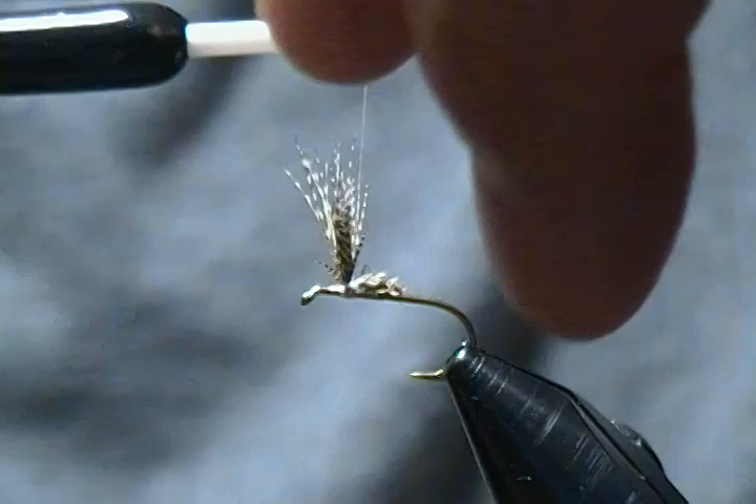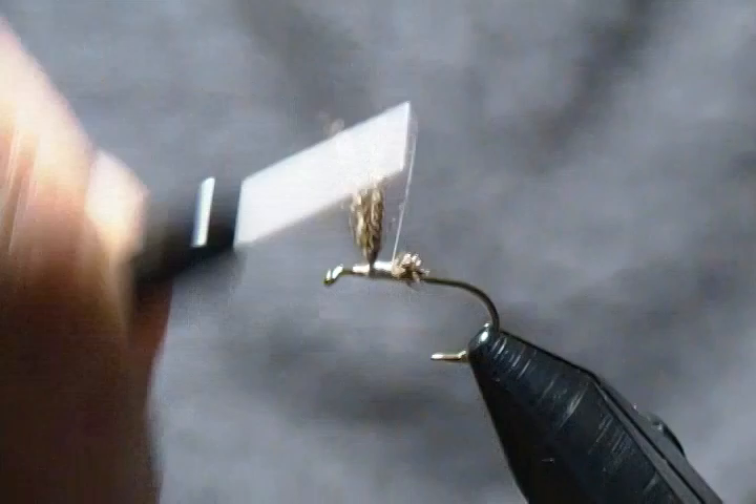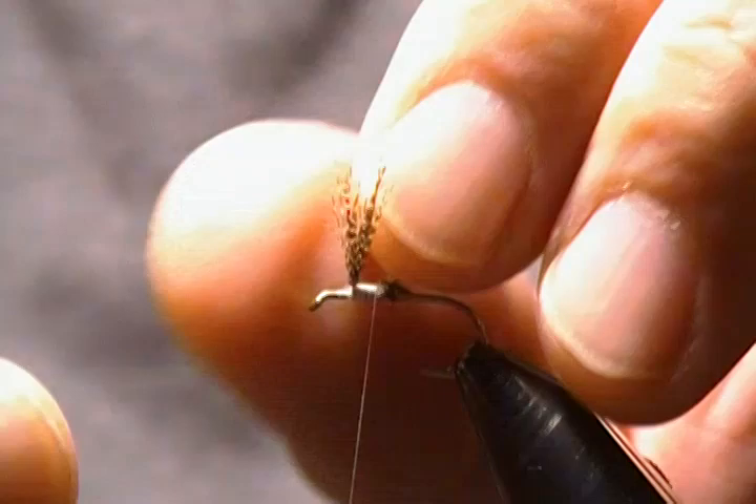Come around and then take your thread and make one wrap directly behind the wings, prop them up a little with your fingers, then snug down nice and tight — that should set them in place. I find that's an easier and quicker method than a lot of other approaches. As you can see it gives you nice wings, well divided with good even amounts on each side.